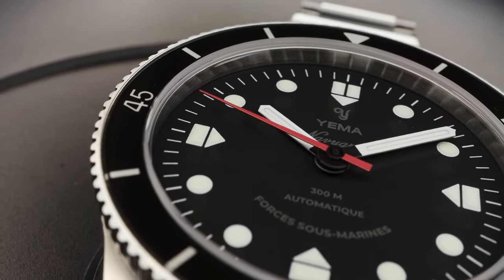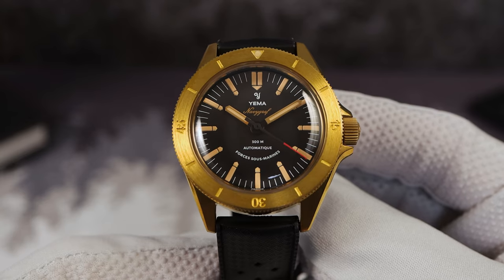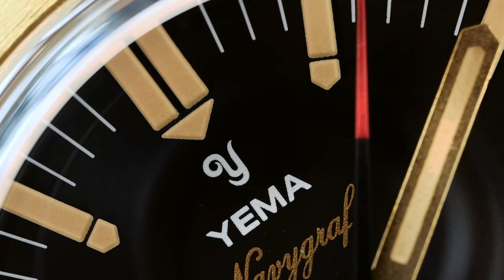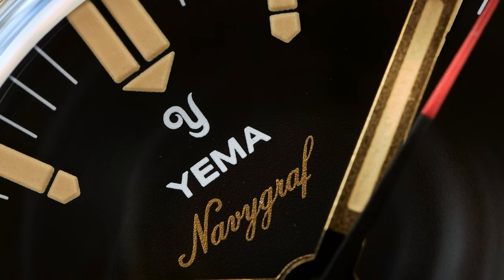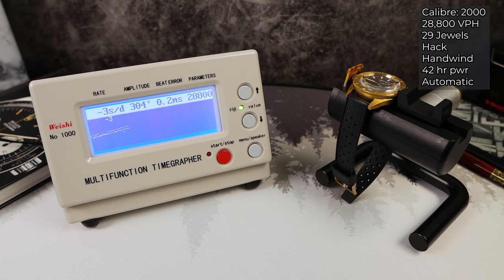The dial is black like the hull of a submarine. The indices are printed but thickly applied in exclamation-mark style. There is a break in the baton-style hands with a gorgeous bronze colorway, and under the vintage Yemma logo it says 'Navy Graph' in bronze. This movement is rated at plus or minus 10 seconds a day — the standard ETA is plus or minus 12. 42 hours of power reserve, 29 jewels, hack hand-wind, automatic, no date, no ghost position, 288 VPH.